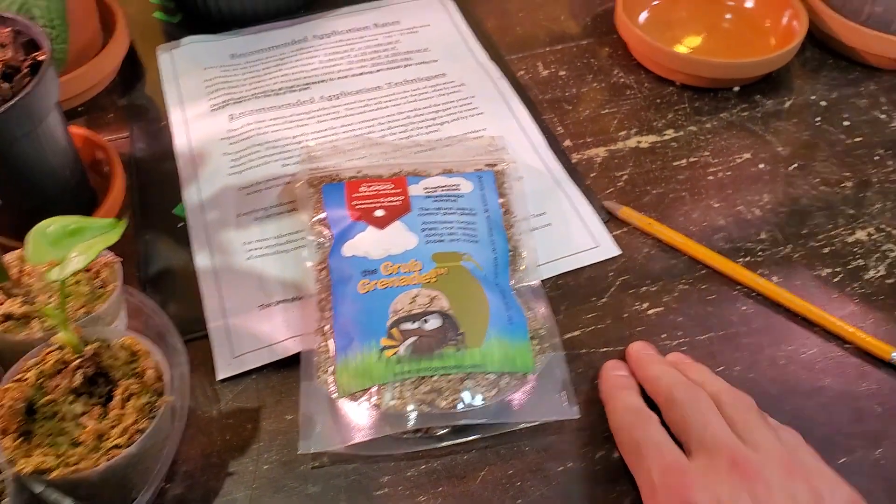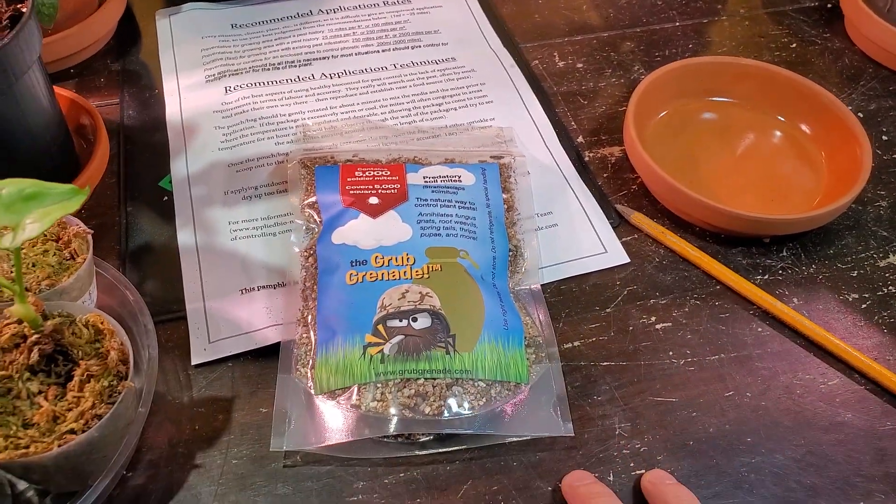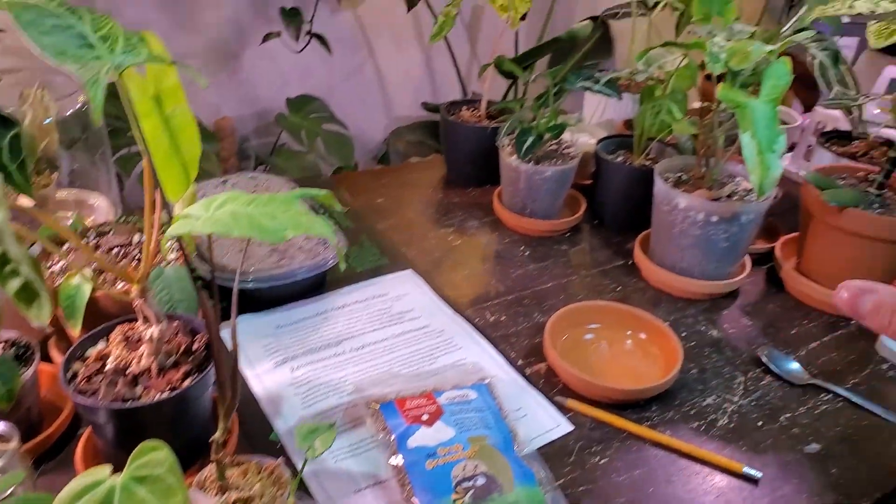I'm going to pour a little bit into this saucer here to see if we can see any of the mites crawling around, and then I'll be placing them in or on some of my houseplants here.